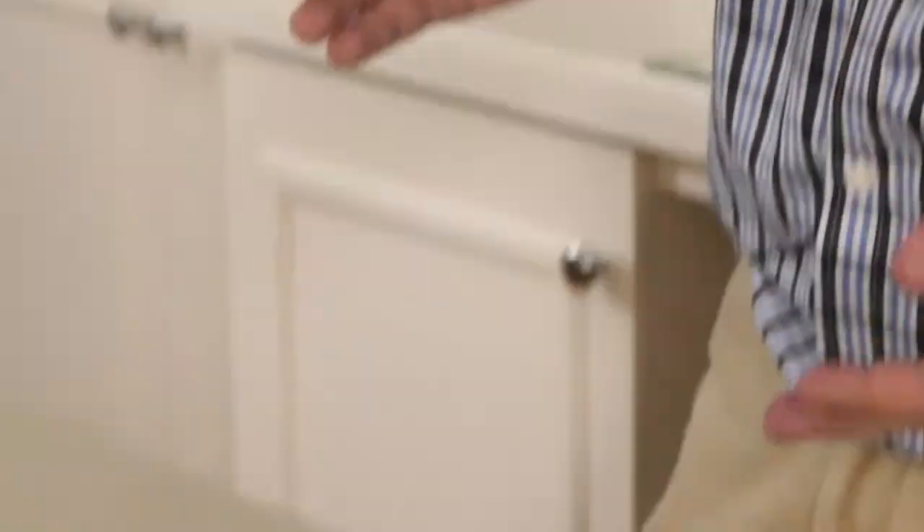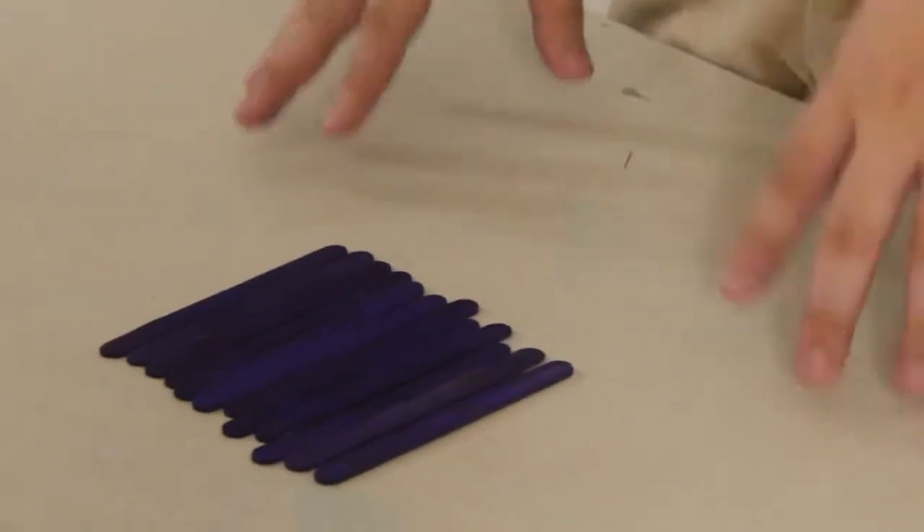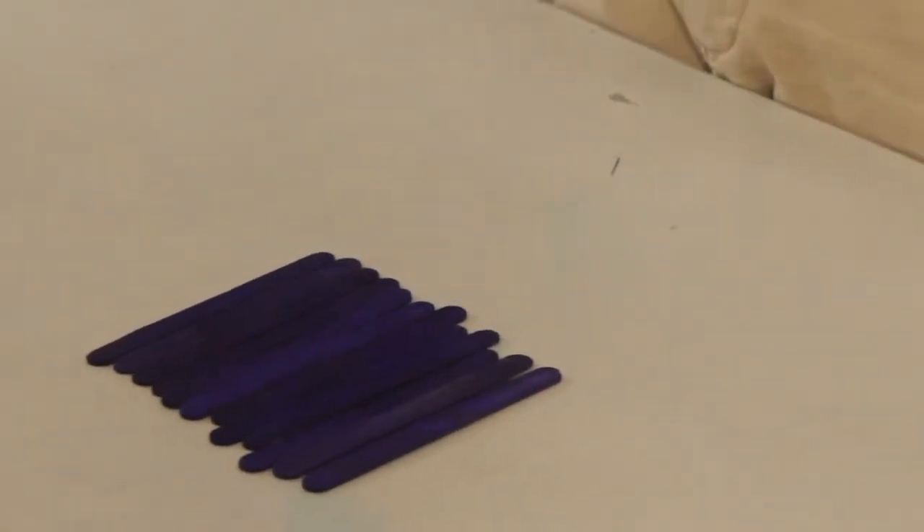He said engineers don't always get to work with what they need or what they want, but what they have. He gave me a set of popsicle sticks and said, I want you to build something that can maintain a weight using only popsicle sticks — no adhesive, no glue, no tape, no sticky tack.